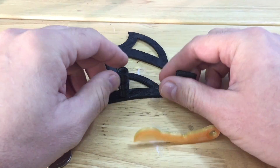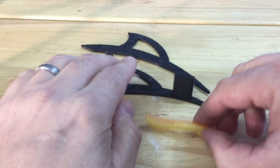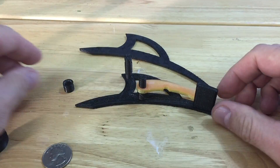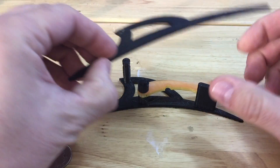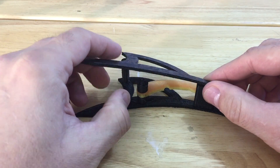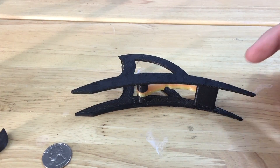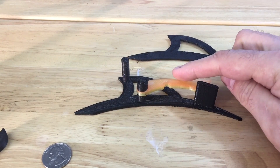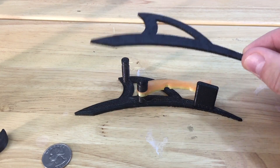I just need to take the old one apart, pull the flipper out, and put this new one in its place. Then put the spacer back on. I'm going to use some acetone to glue these together, because these are ABS — so I can acetone those. This piece is PLA, so I can't do that, which is fine because I don't want that glued anyway.